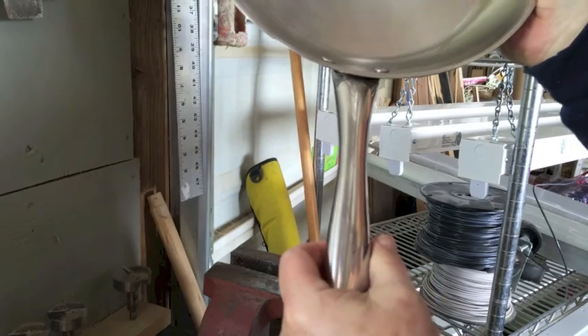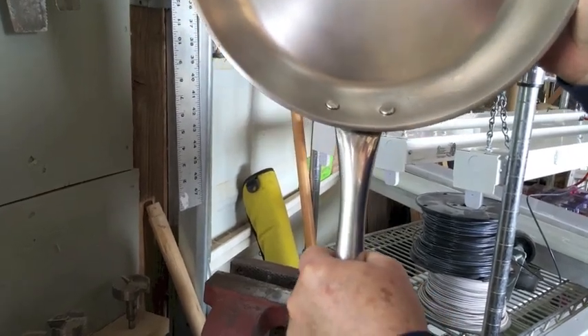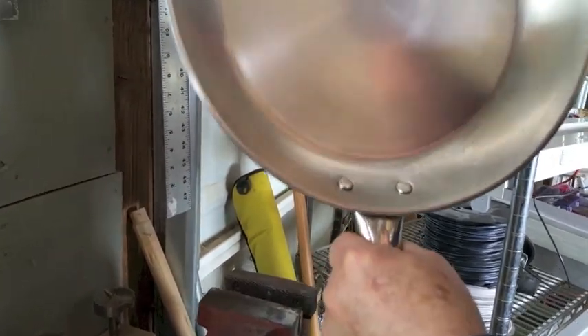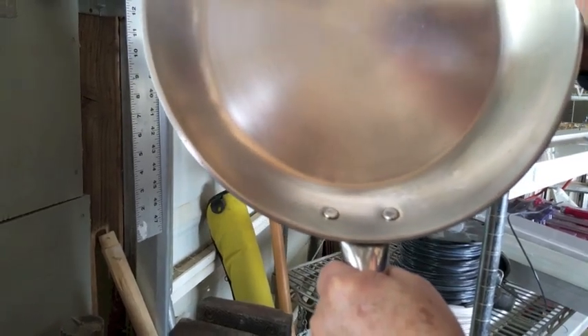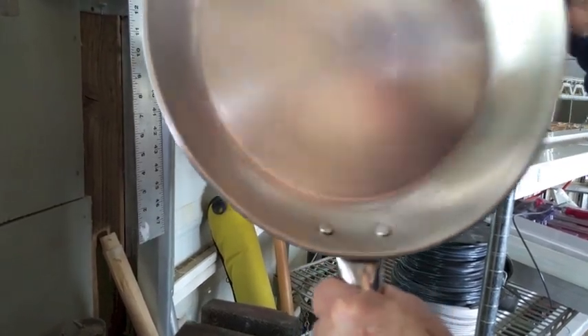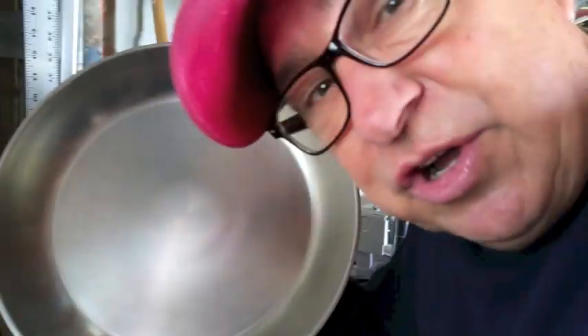So it's nice and tight and that's how you fix a pan at no cost. Enjoy the tip and forward it on to your friends. Also subscribe to us at YouTube.com/DirtFarmerJ. Until the next time, this is Dirt Farmer Jay — enjoy your cooking.